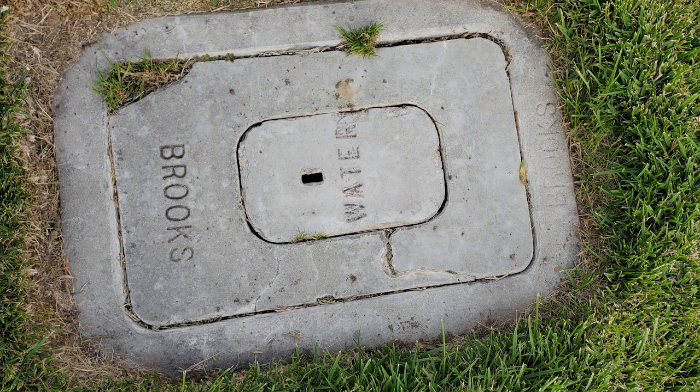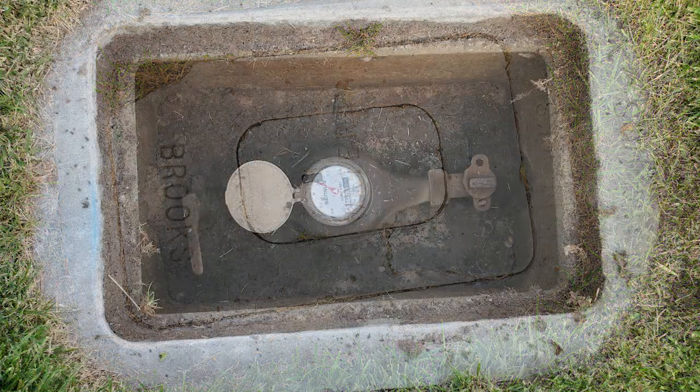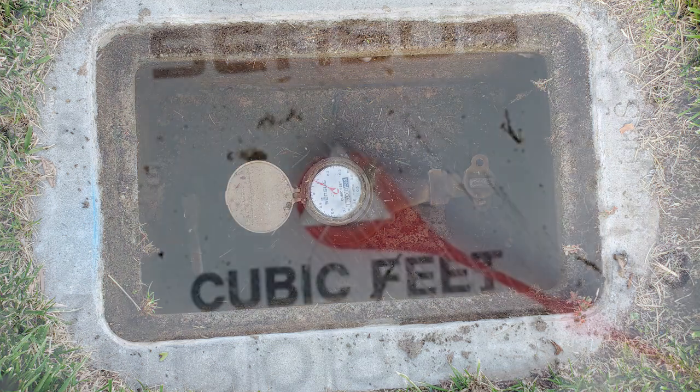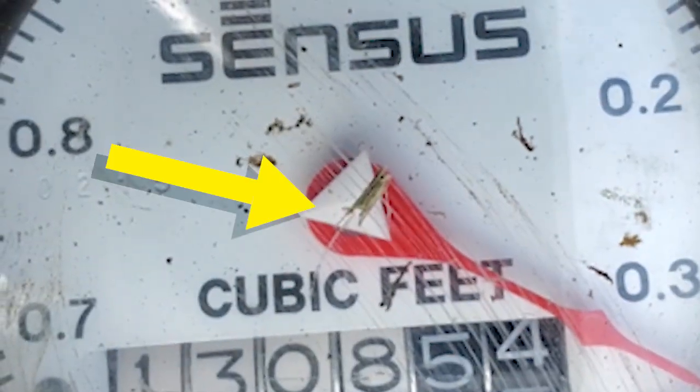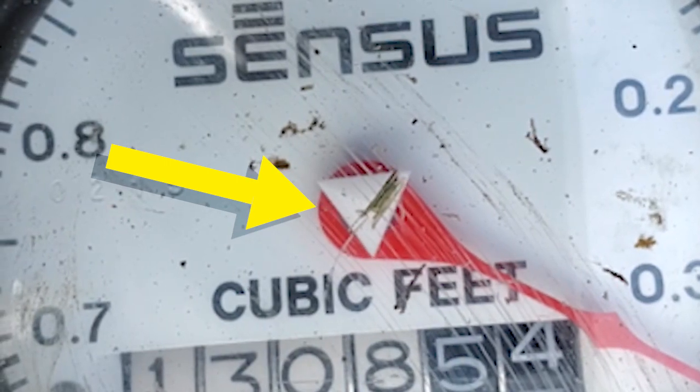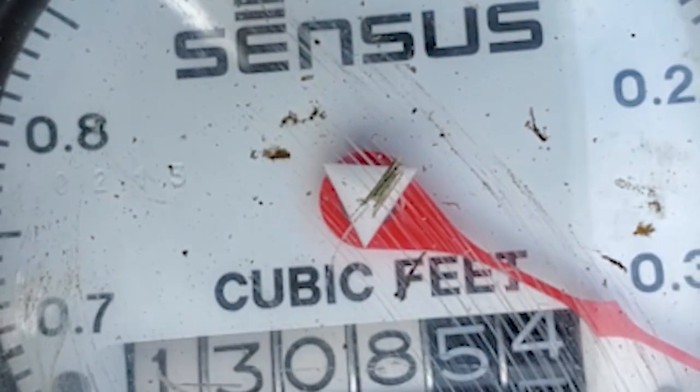I got called here because the homeowner is out of the country and got a call from the water company saying he was using a bunch of water. The water was flowing constantly, so they came out and shut off his water supply to the property.